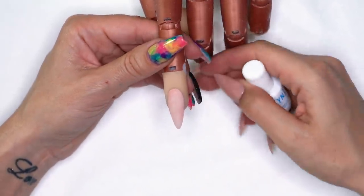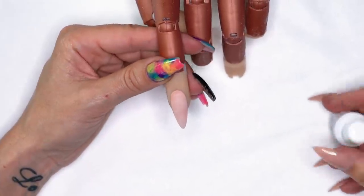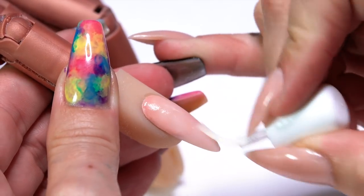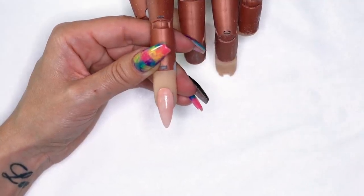I have Sally here prepped and shaped, ready to go, file finished with a 150 grit file. I'm going to go ahead and grab my protein bond and apply this over the acrylic enhancement before I get to my gel design so that there's no chipping or peeling.